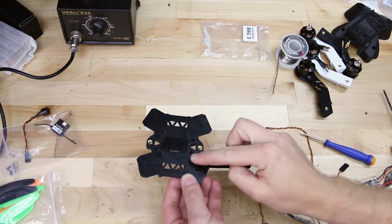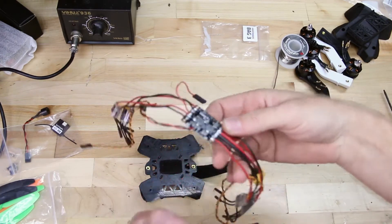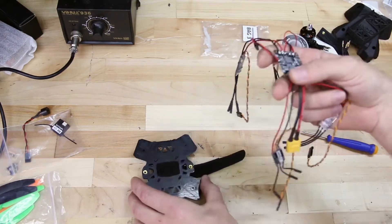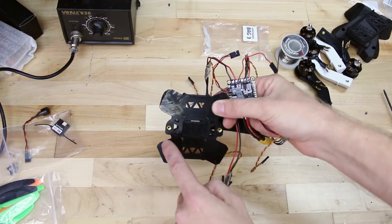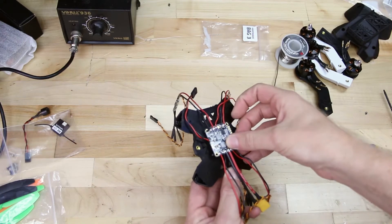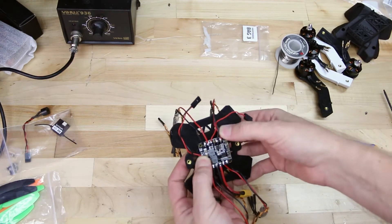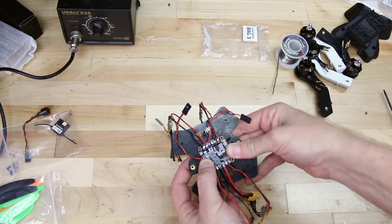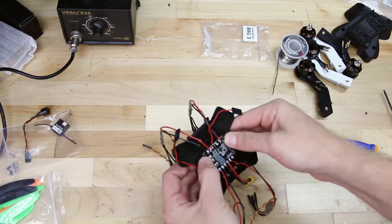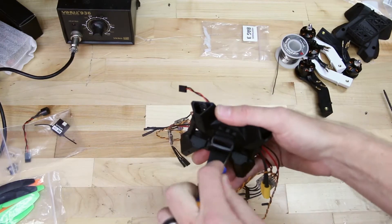We have our four screws coming up through the bottom. Now locate the four holes on the power distribution board and mount it onto the frame. Make sure that the main power cable with the yellow connector comes out the back — you can tell the front by the little slopes on the canopy mounts. Orient your power distribution board with the power cable coming out the back, then press it onto the four screws. If screws start falling out, use your screwdriver to screw them back in through the power distribution board.